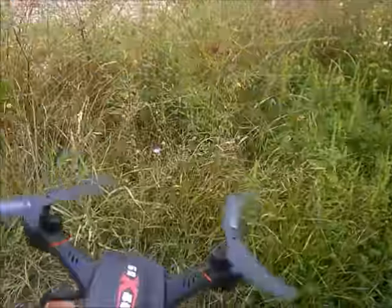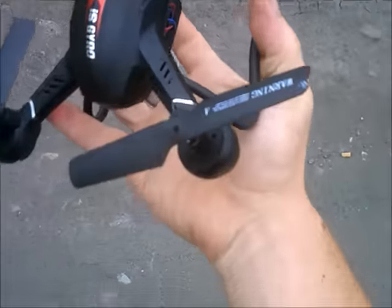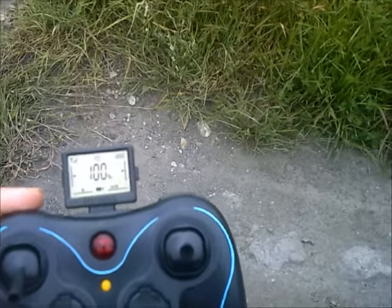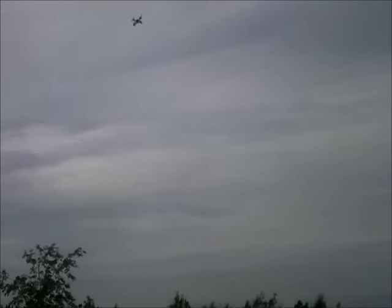I'm going to bring this in for a catch and make sure the camera is operating properly. And it is. The way you start it is by that button. The button on top cycles your speed ratings — it goes 25, 50, 75, 100. The higher up you go, the more pitch it'll get and the faster it'll go. We are flying in the 50% speed setting here, and we're going back up with the camera recording.